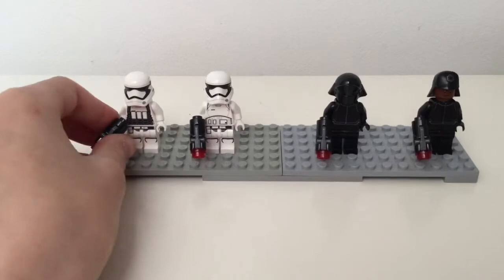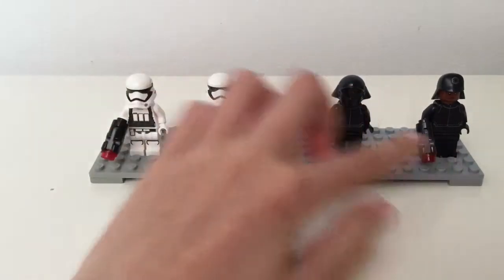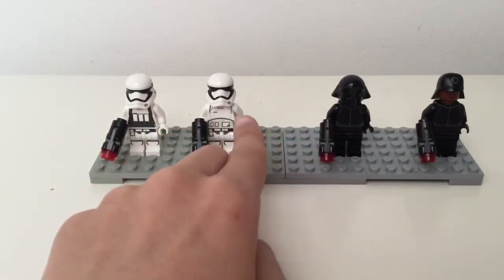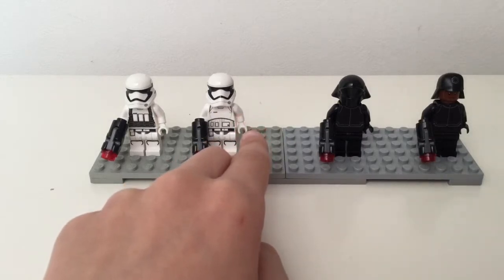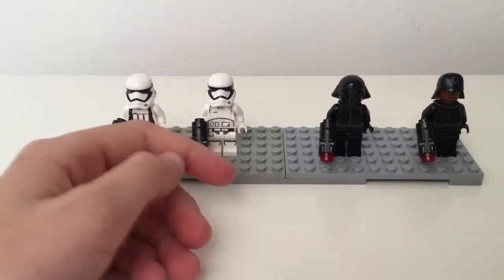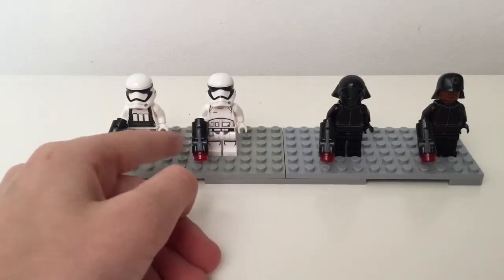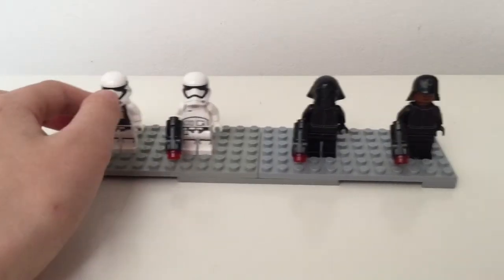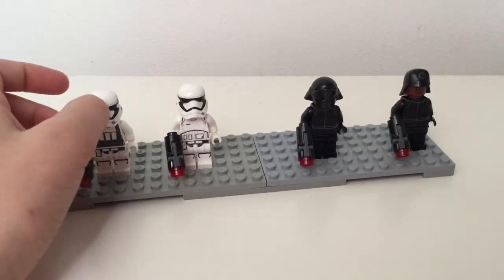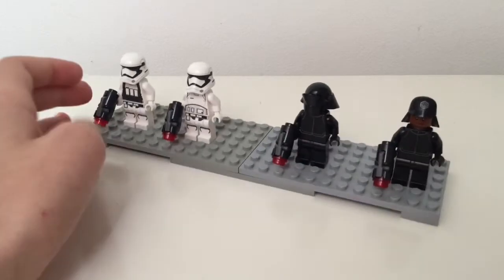You've got one of these stormtroopers unique to the set, and this guy is as well, but these two are not. So yeah, you've got a wide range of minifigs for the First Order, and for the resistance battle pack it's not so much a wide range but it is a decent amount of minifigs as well — only four included.